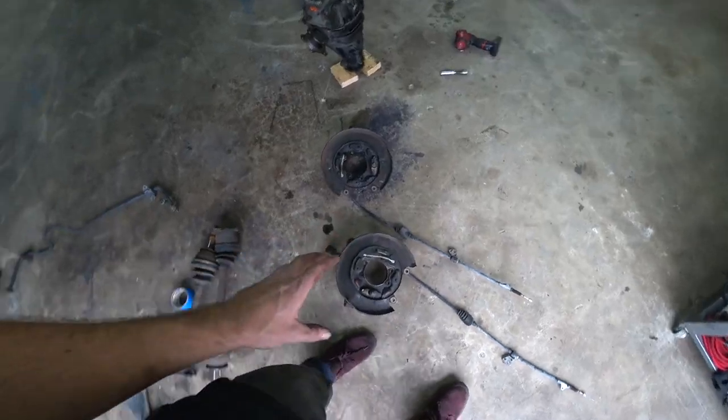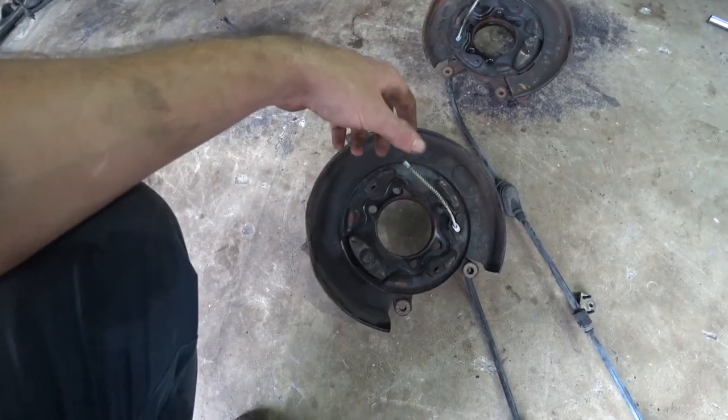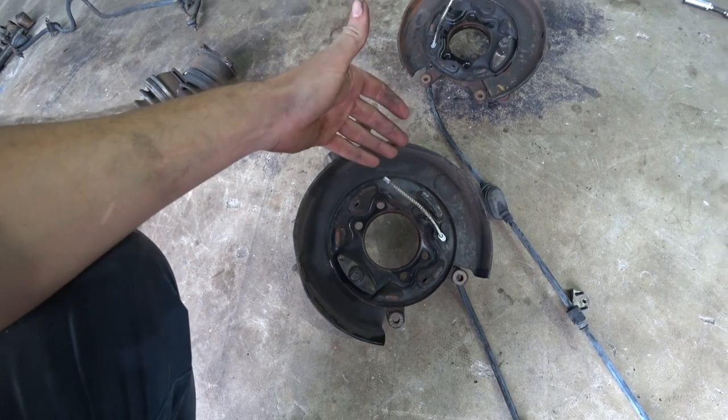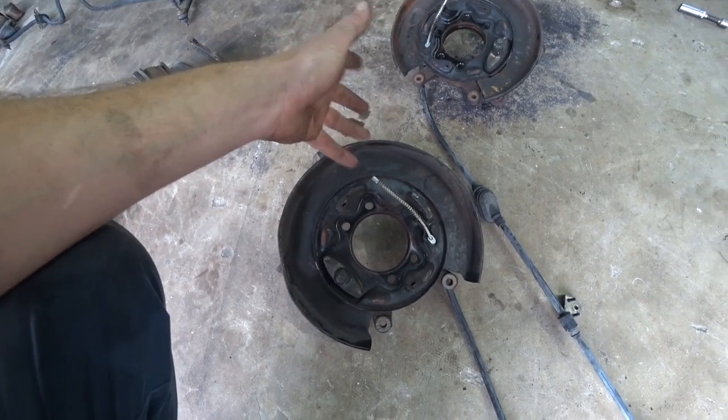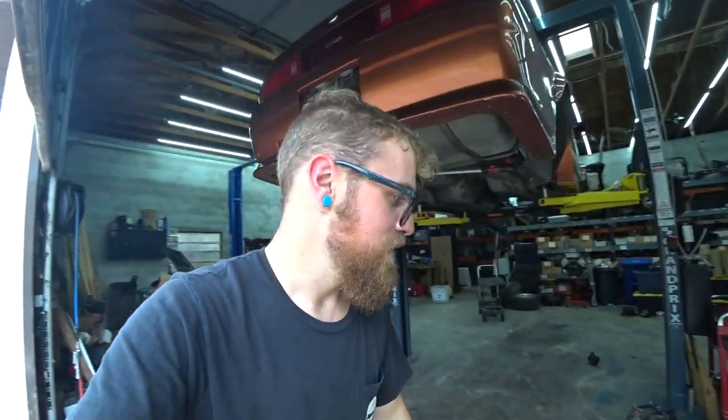I realized our dual caliper adapter setup needs to bolt on essentially with the wheel bearing, so we can't put the wheel bearings back in until we have those, which I haven't ordered yet. That's one of those tough things about builds - you think you have everything, and then when you get it apart you find more stuff you need. You either wait for parts or halfway put it back together just to take it apart again.